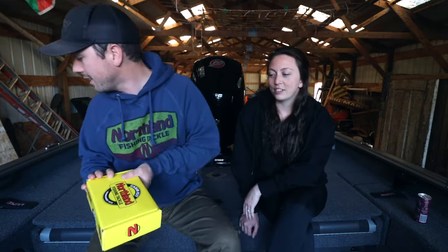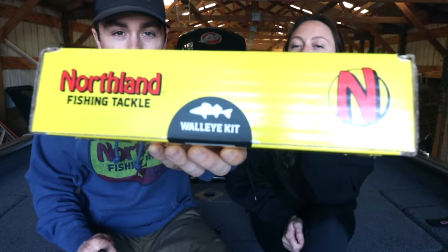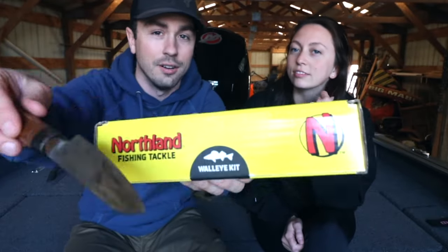The Northland boys sent this to me in the mail — this is their new cabin kit. We're going to run through what this is and why it's interesting. They said we should get Jordan on here to open it up, so we're doing an unboxing of their cabin kit. There are a handful of baits in here, and this is the walleye kit in particular.